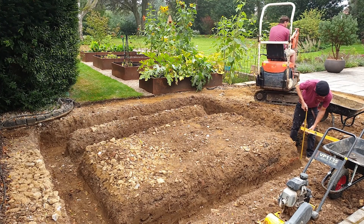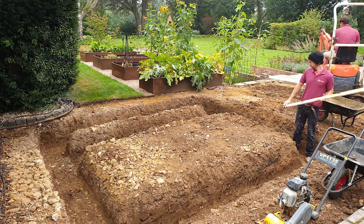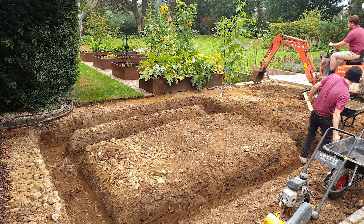To measure the bottom of the footings, we're going off of ground level and allowing for an 80 millimetre brick course. This gives a total depth of 580 millimetres.